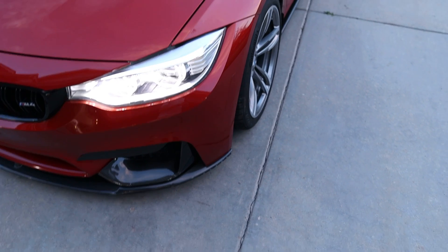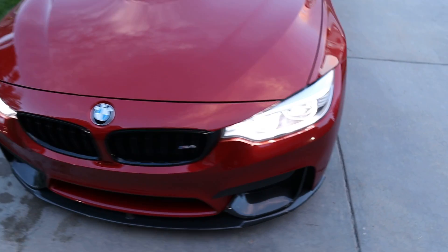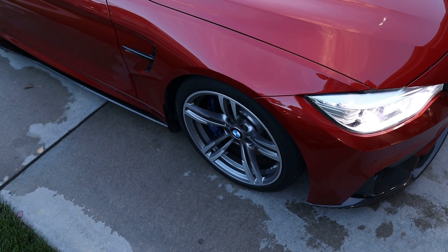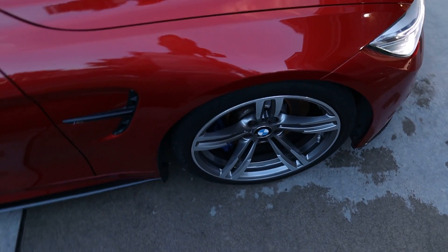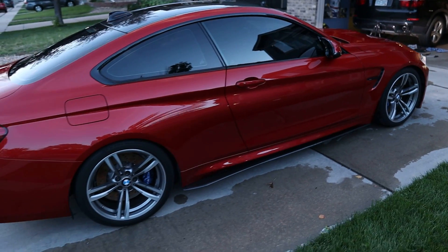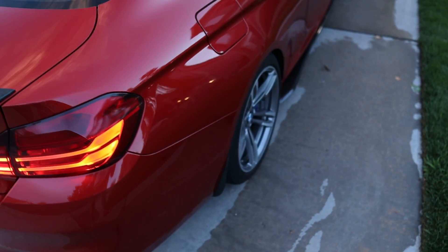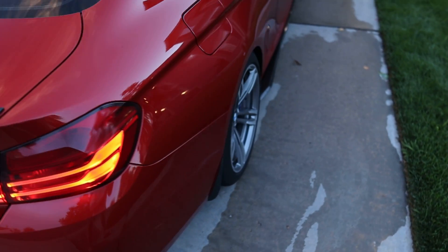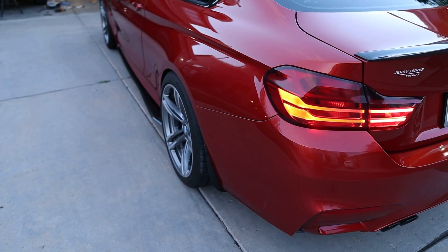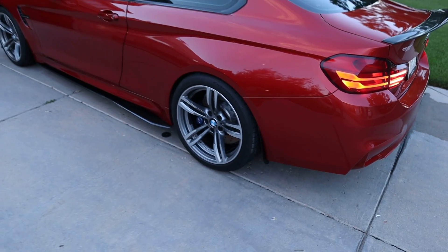That's the front 15 mil spacers — and stock. You can't tell that much of a difference in the front. But the rear — let's walk around to the rear. The rear definitely looks awesome. No spacer looks funky to me, like 'hey, where's the wheel?' And then with the spacer — I'm loving it guys, I'm like a kid when it comes to BMWs.